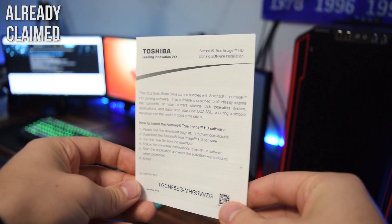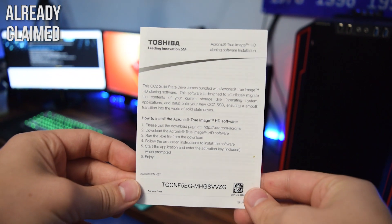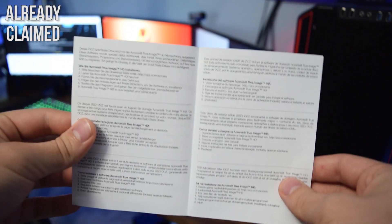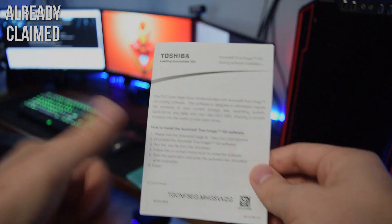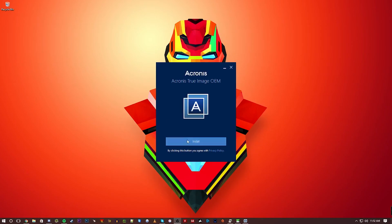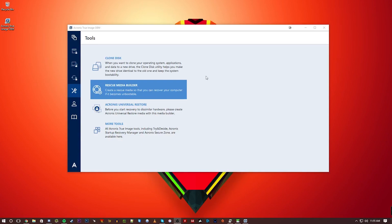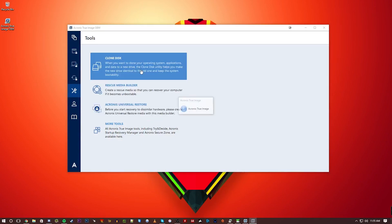One thing that I wish all SSD manufacturers provided with all their drives is cloning software, and this in itself does make the higher cost of the drive much more reasonable. In the box includes a product key for Acronis True Image software that allows you to create an identical image from, let's say, a small SSD that you have your OS on, and transfer it to a new drive without any issues.